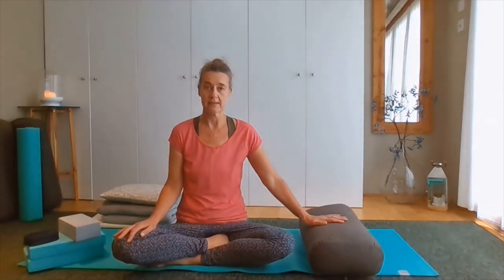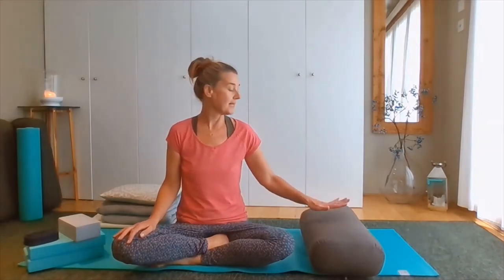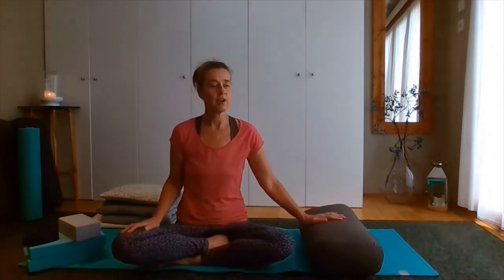One of the key props that we use in restorative yoga is a bolster. It enables you to feel held, feel supported, it raises different parts of the anatomy. It's an incredibly versatile piece of kit, really.